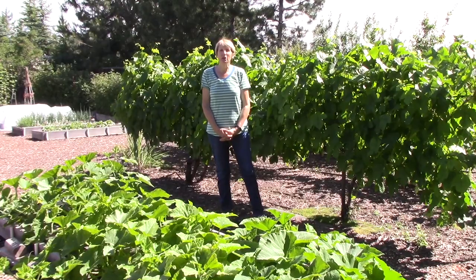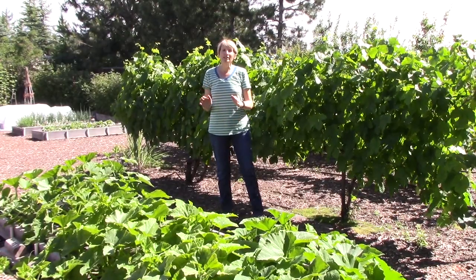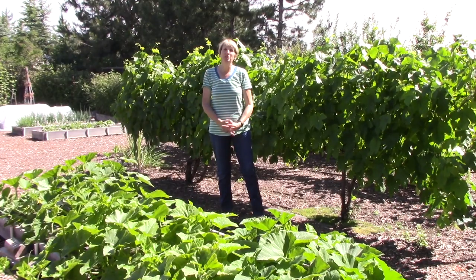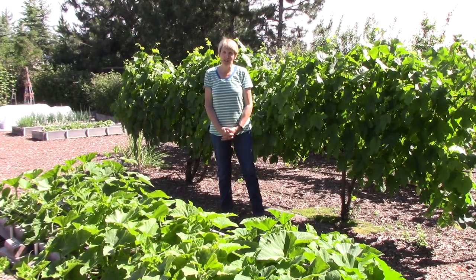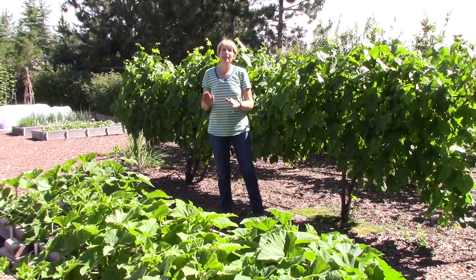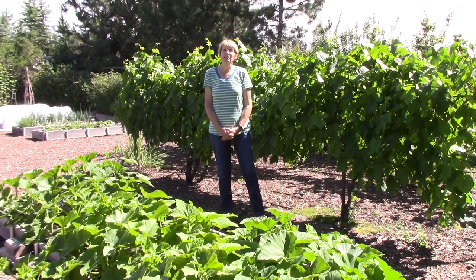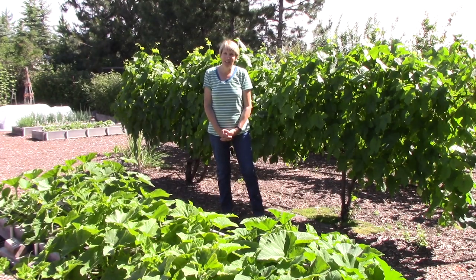Hi everyone, I'm Susan Mulvihill and I'm back out in my vegetable garden today. Water is the key ingredient to having a successful vegetable garden. If those plants do not get enough water they are going to struggle and they're not going to produce well. So that is the topic of today's video.